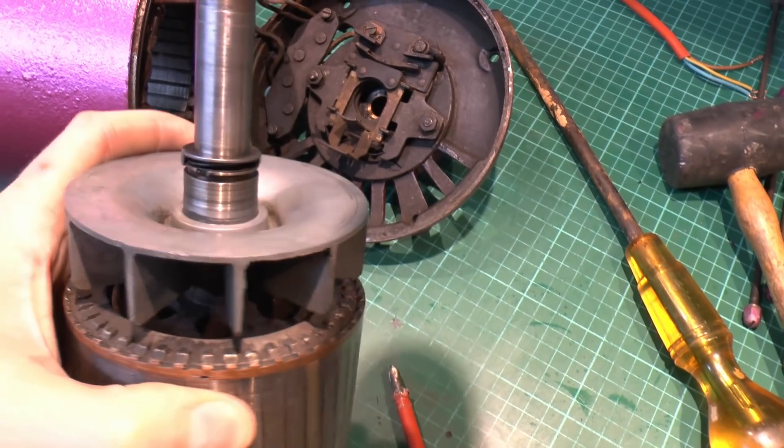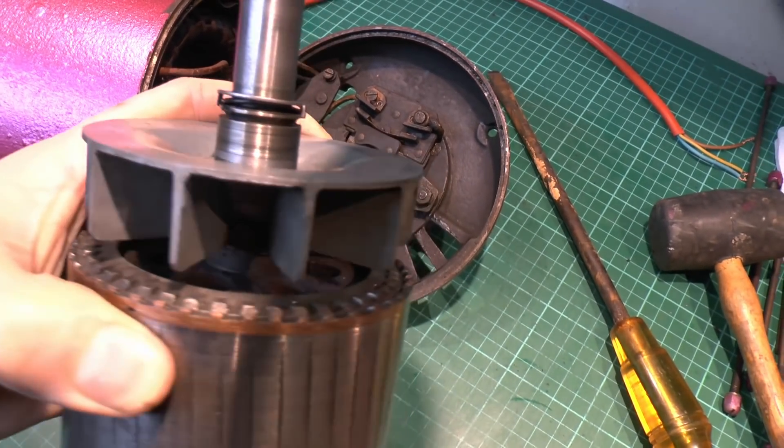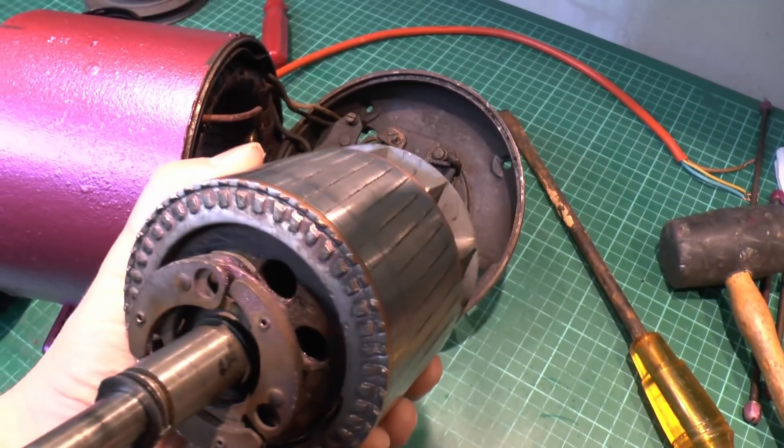There's the cooling fan there, and you can see there are actually holes through the centre of the thing as well — that's just for cooling purposes on this end too.